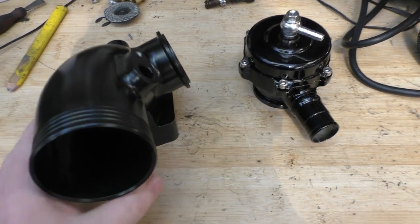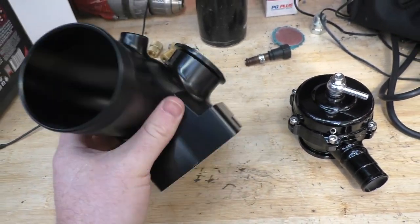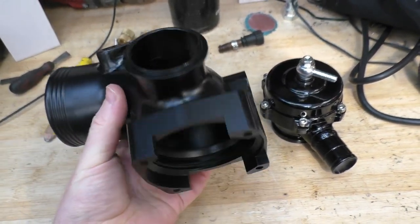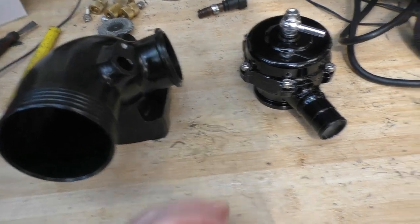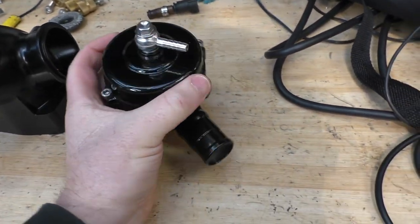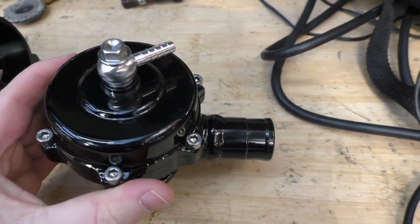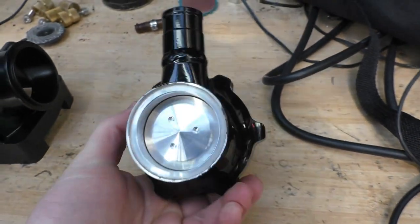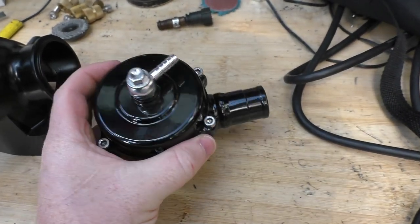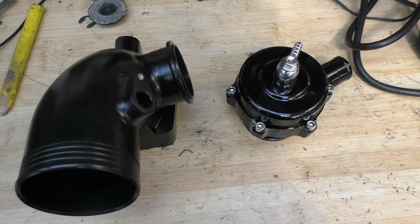So here are the two parts we're going to be playing with today and installing. This is from the Turbo Engineers — actually a prototype that they've given me to check out and see what it can do. Pretty neat, nice-looking piece of hardware. And then we have this blow-off valve, diverter valve, whatever you want to call it, that Kyle has beautifully powder-coated black because I am a spoiled brat. It came to me in a really nice chrome finish, but I'm all about that black on black on black. So those are the two parts we're going to be installing to see if they make a difference today.